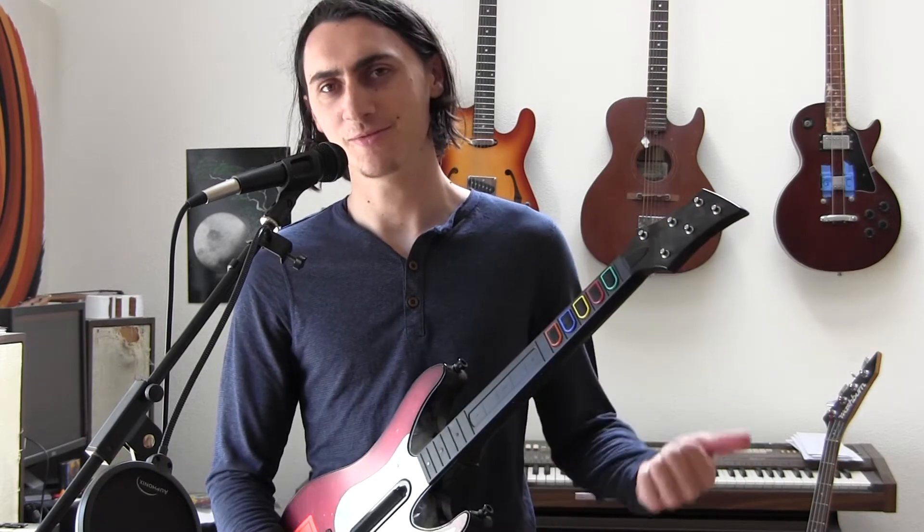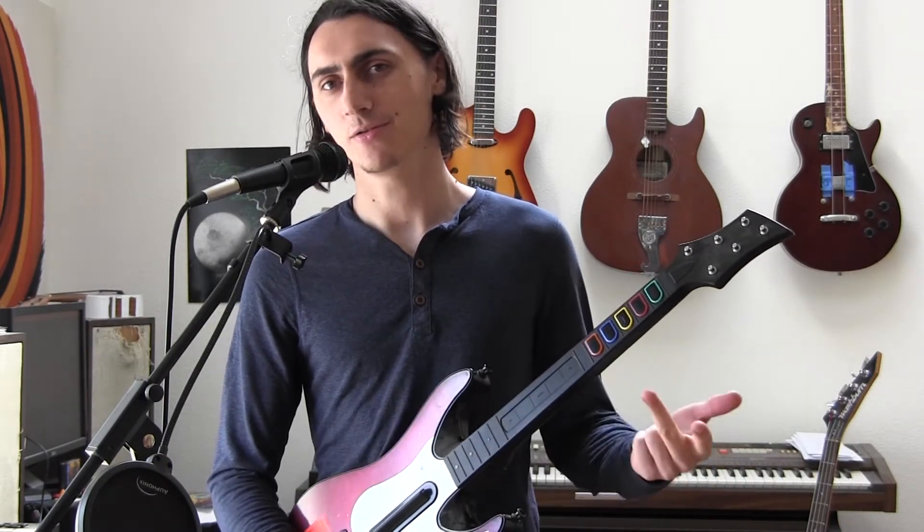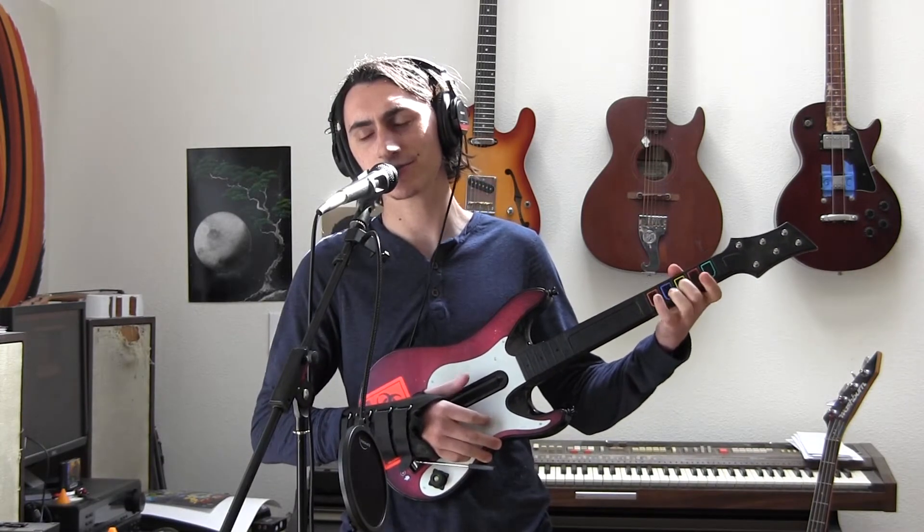Use this for pretty much anything you want. You can use it for live performances, coming up with interesting tunes in the pentatonic scale, soloing.